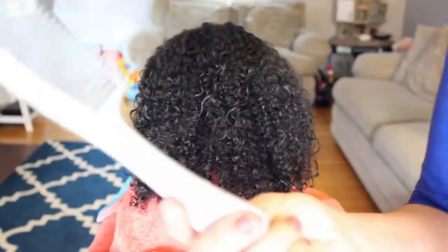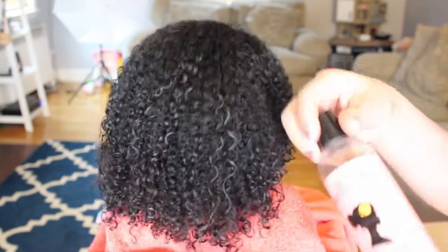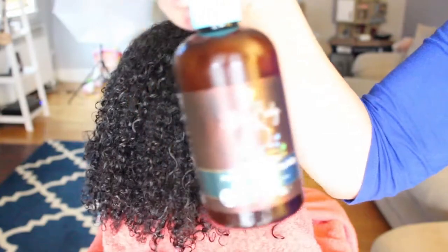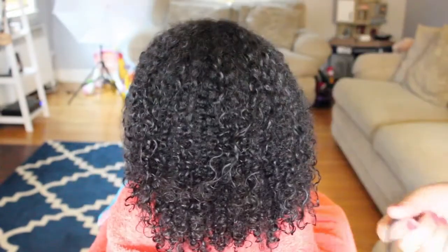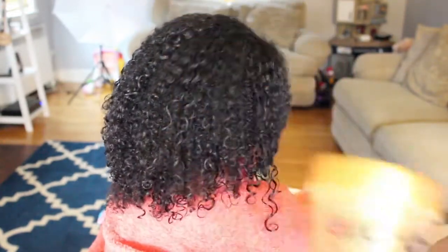For this wash and go I'm using a comb, the Camille Rose Curl Style Milk, the As I Am Born Curly Curling Jelly, some hair ties for sectioning off her hair, a brush, and some gel.